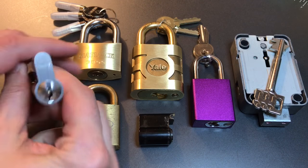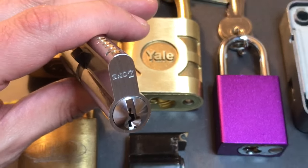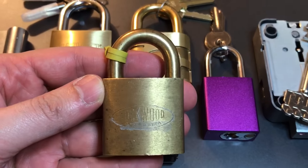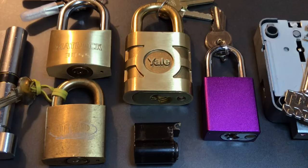First we have a ZONE Euro profile cylinder. It looks like it has a Yale style keyway and six pins, so it should be a little bit of a challenge. Next we have an older Lockwood padlock with a brass shackle and a five pin core. Looks very, very nice.